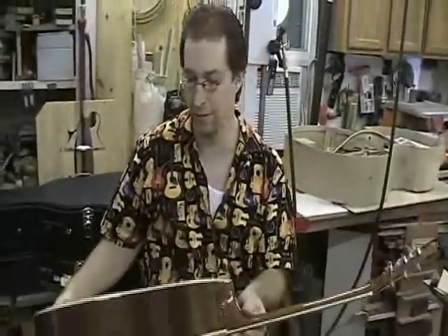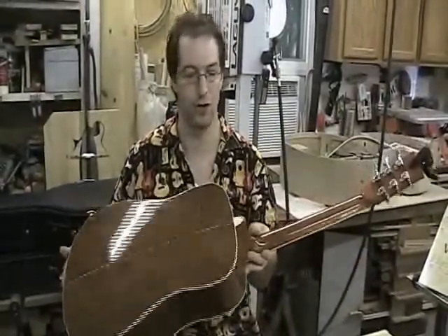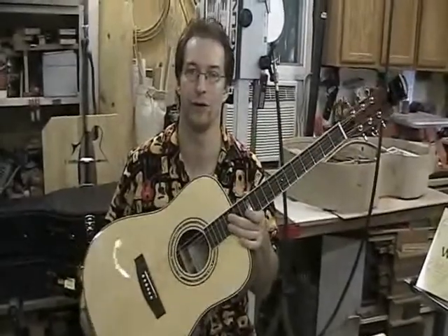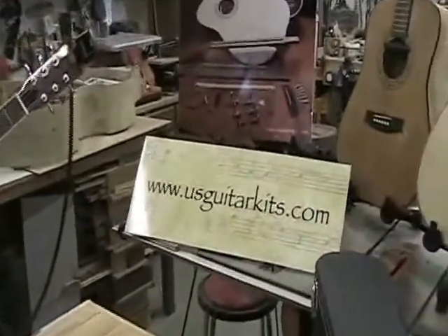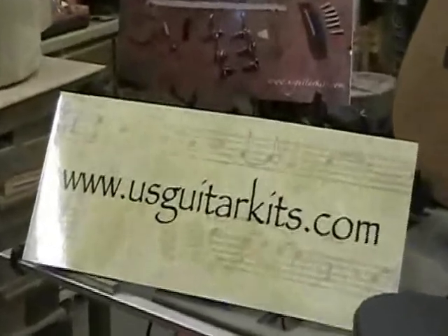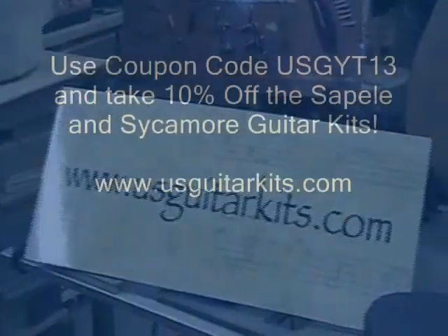This was a fun project. Hopefully your guitar turns out real nice. When you get it finished, send us a picture. Cool.